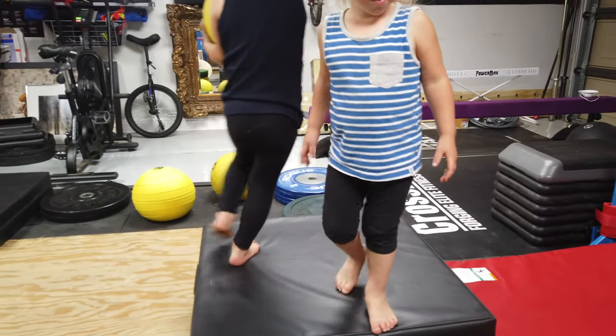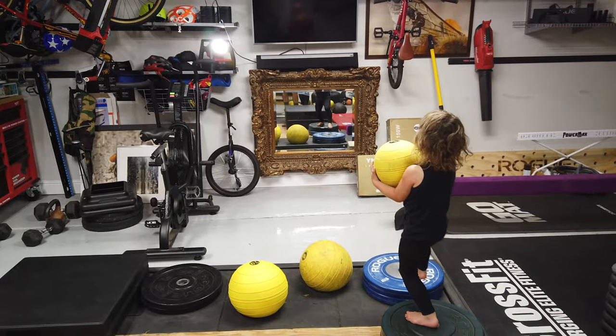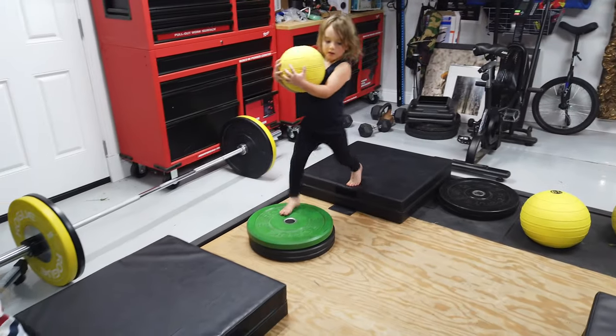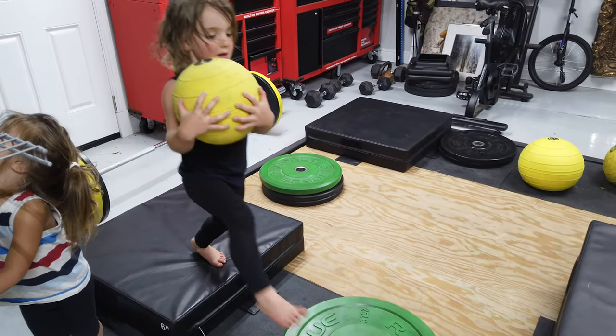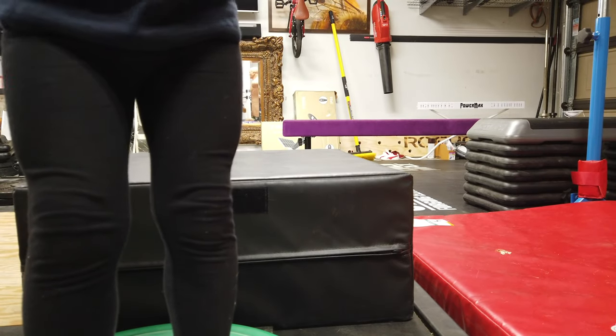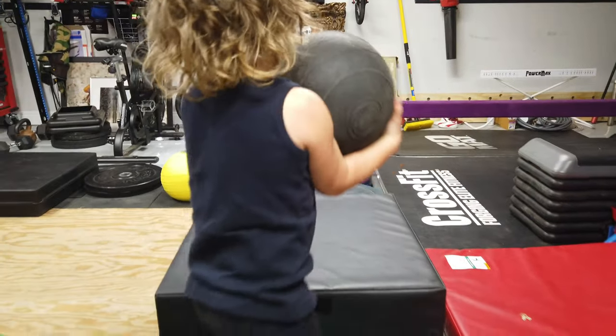Definitely too heavy for you. Way too heavy for you. Oh my goodness. Okay, you're done. Put it on the red 12 pound ball. Good luck.